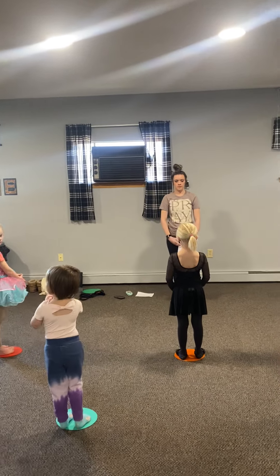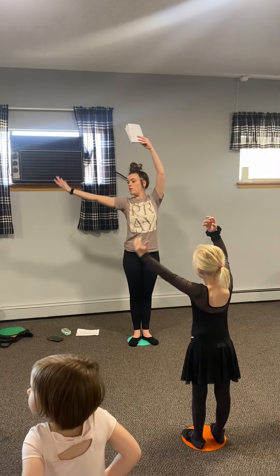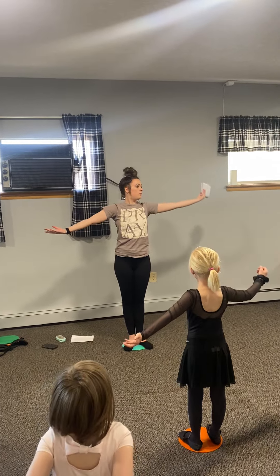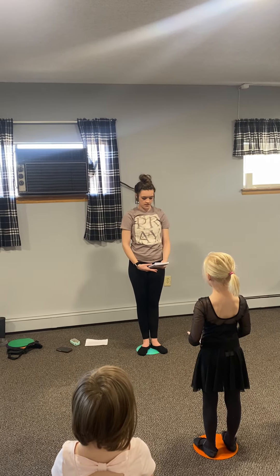Arms down. Arms up. Open. Open. No voices. Arms down.